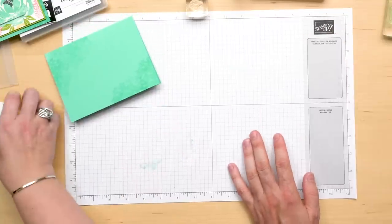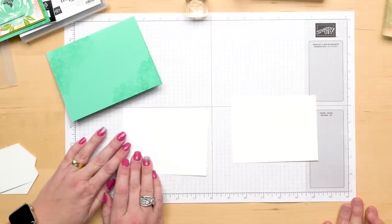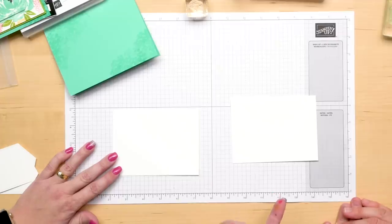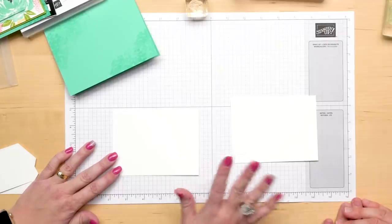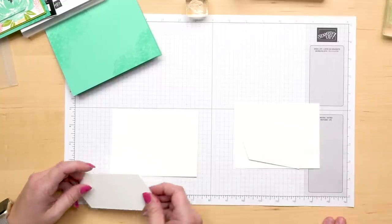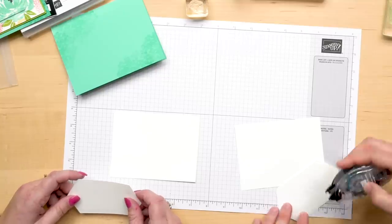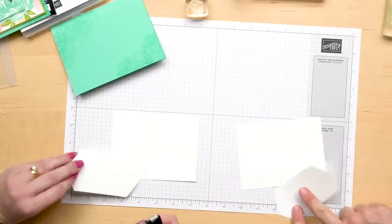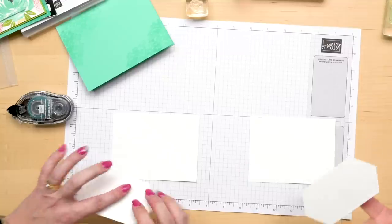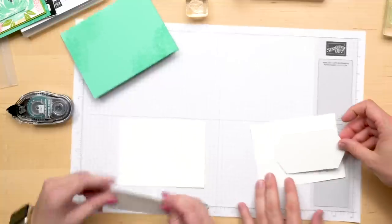Now we're going to take our Whisper White layer — we have a 3¾ by 5 inch piece of Whisper White. I know this because in the first take of this video I cut it wrong. But when you want it done right, you have the CEO do it. So Sarah cut it and now it's right. We're going to put just a little bit of snail on the back to hold it in place so that it doesn't move around on us. And then I like to touch it a little so it's not too sticky. You can stick it on your pants or something too — that's effective.